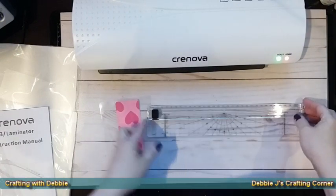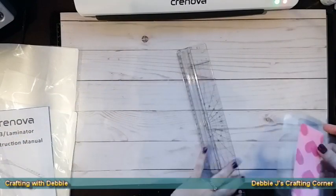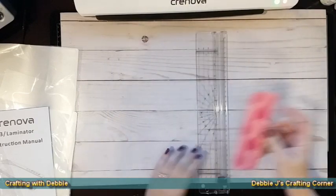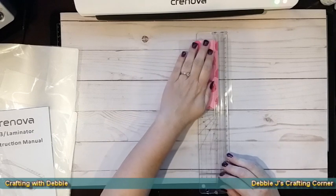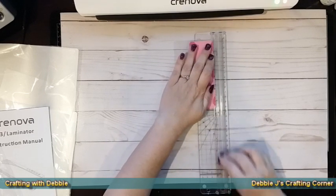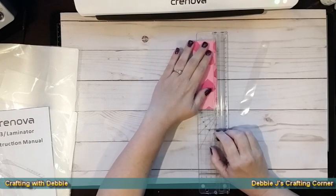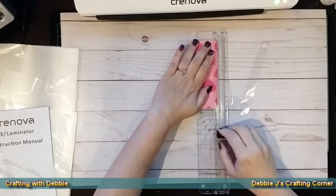It looks like it laminated pretty well. Now I'm going to try out their paper trimmer. This is very lightweight — doesn't weigh anything more than a ruler — and it does include a ruler on it as well. It's one of the slide-cutting ones. I'm going to go ahead and put this in. You're able to line up right on the edge of the guide, so there's about an eighth of an inch there for measurement. Personally, I don't like this type of paper trimmer.